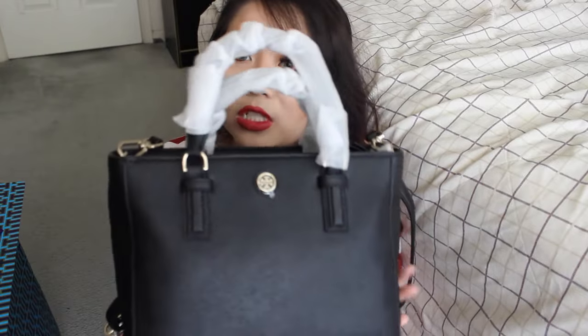Here is what the bag looks like. This is called the Tory Burch Robinson Mini Square Tote — it's just a small bag. I haven't taken off the wrapping paper yet. But these are the handles. It also comes with a crossbody strap so you can wear the bag crossbody or just put it over your shoulders. I'm just going to take these little wrapping tissues off so I can really show you what the bag looks like.